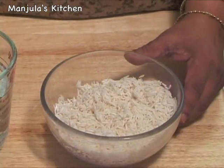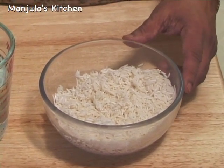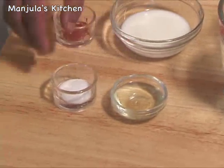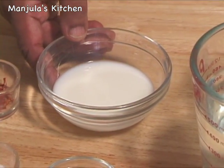For this recipe we need 1 cup of basmati rice, which I have already washed and soaked for 1.5 hours. Also 2 cups of water, 1 tablespoon of oil, 1.5 teaspoons of salt, 2 pinches of saffron, and 1/4 cup of warm milk.